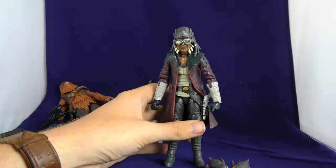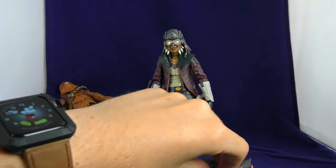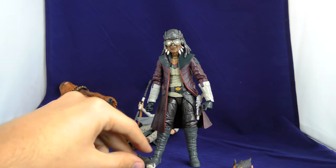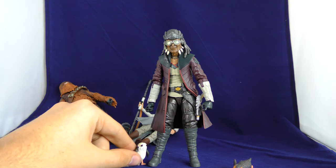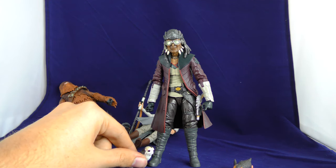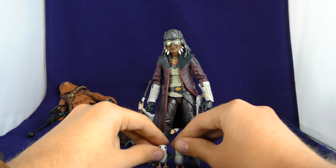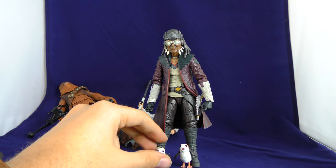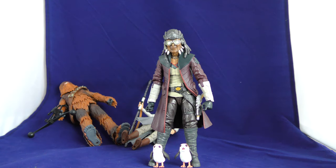Hondo, you're our champion, you're our savior in all of this. You get to stand up. And you know what? You've got to give it up for the Porgs too. I don't know how much the Porgs were — were they $10 when they came out, the two-pack of Porgs? So we're looking at about $20 for Hondo and $10 for the Porgs. Yeah, that's not worth the $70.